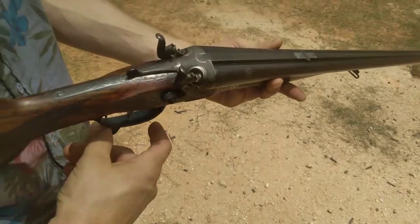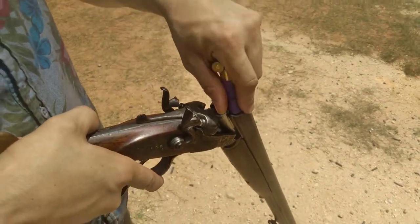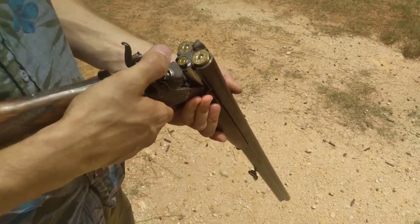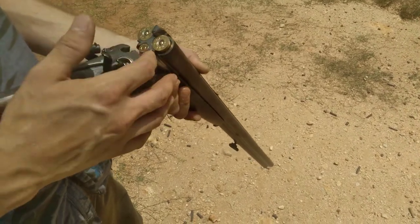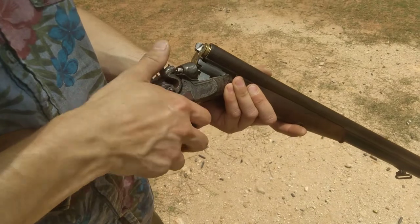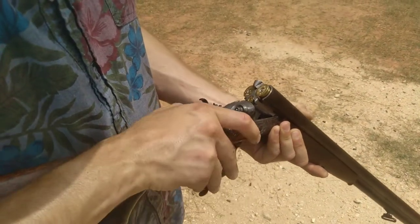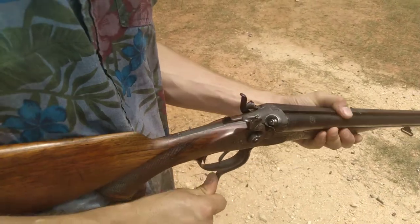9.3x72R Drilling, 16/16 gauge. The right trigger and forward trigger control the right side barrel and firing pin for the rifle. You swap it over like that — it puts out the extension for the right firing pin. It's an underlever, so you hit that and you can unlock the barrels.